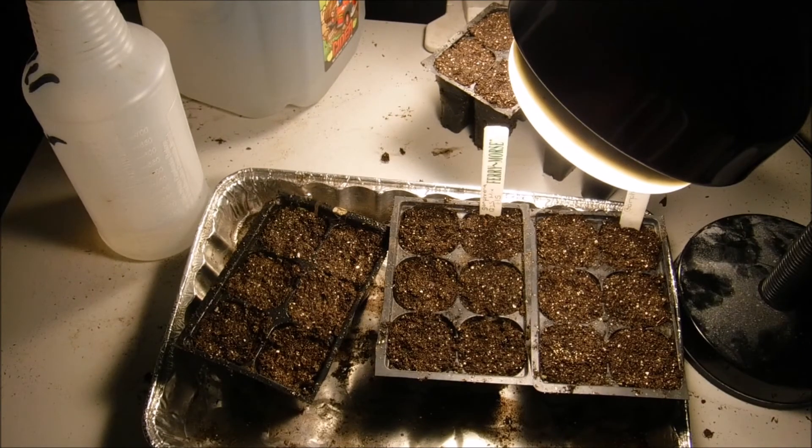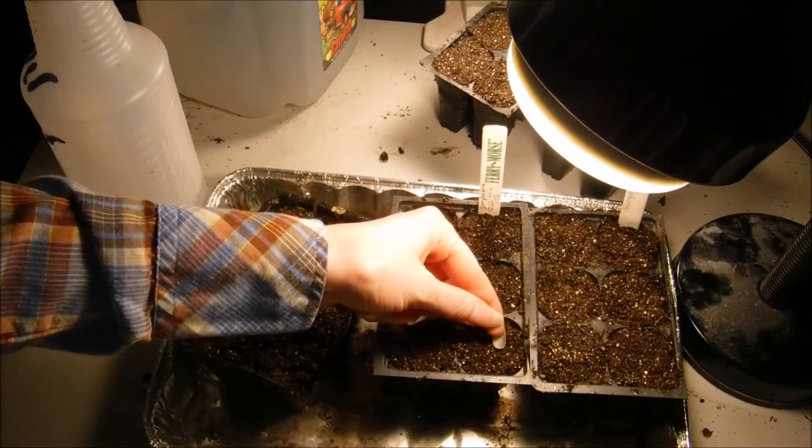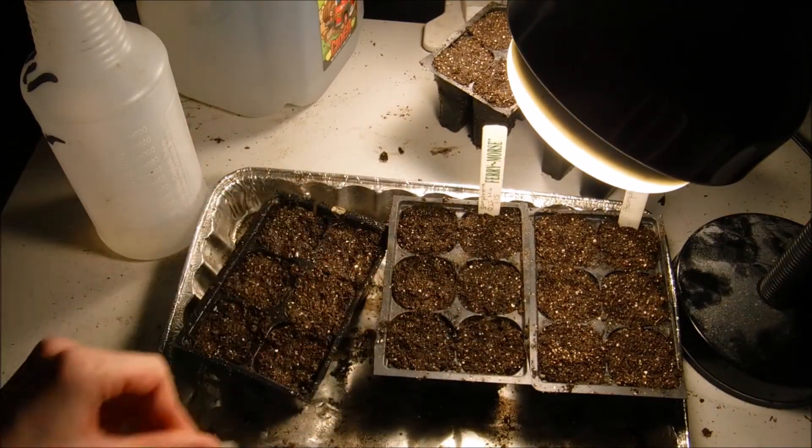Another thing I wanted to add is my seeds were pre-chilled. I had them in the refrigerator in a Ziploc bag before I planted them.